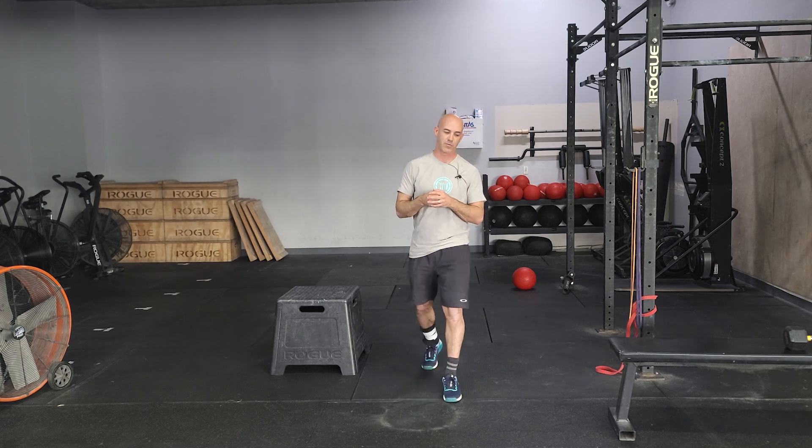Hey guys, happy Sunday. We have our long duration 45-minute workout. Lots of movements to go through, mostly pretty straightforward, so we'll take some time just to review.